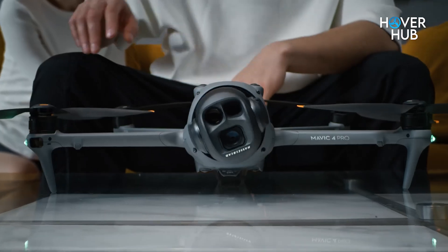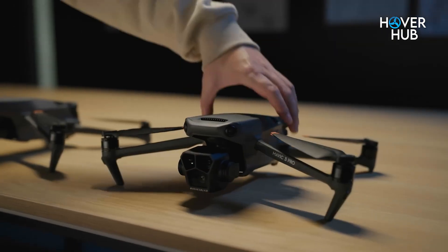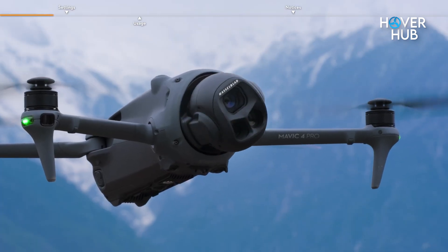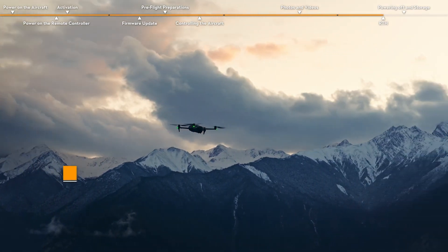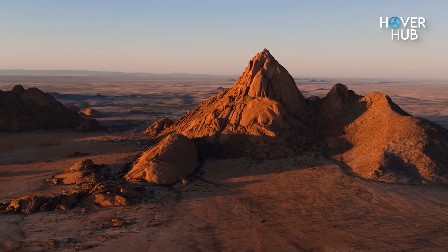DJI just dropped the Mavic 4 Pro and the buzz is real. But the big question is, is it truly better or just a shiny upgrade? We've flown the Mavic 3 Pro for a while — it's still great. But the Mavic 4 Pro brings some real game-changing updates. Today we're not just listing specs; we're breaking down what actually feels different when flying. Because in the end, it's not about having the newest gear, it's about getting the shots that make your footage unforgettable.